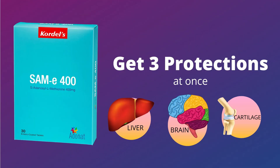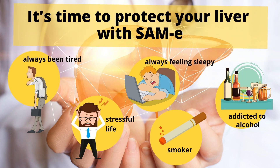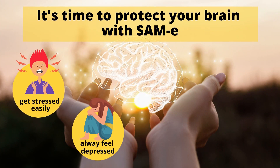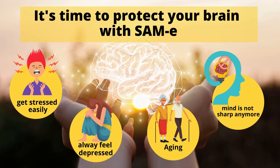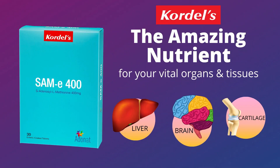The good news is you can get three protections at once with Cordell's SAM-E 400. If you are always tired, always feeling sleepy, have a stressful life, are a smoker, or are addicted to alcohol — all of these are signs your liver is asking for help. It is time to protect your liver with Cordell's SAM-E. If you live a stressful life and feel depressed or mentally dull, take care of your mental health with SAM-E. For the elderly wanting to improve brain health and reduce joint pain and stiffness, SAM-E can improve your quality of life. SAM-E — an amazing nutrient for your vital organs and tissue.